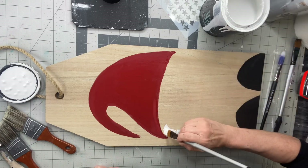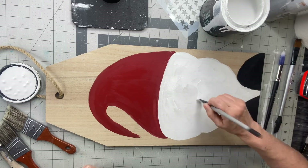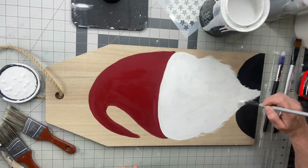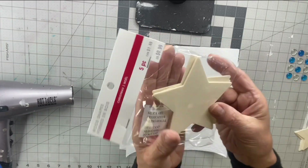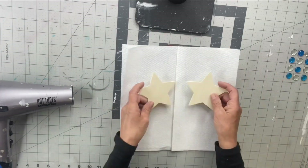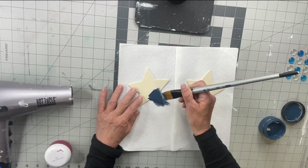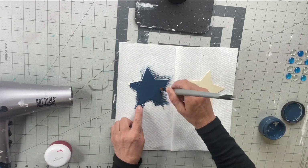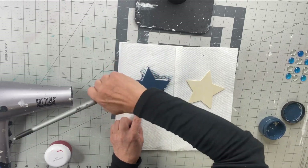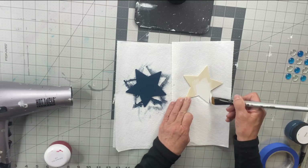Then I'm going to take the Snow Owl for his beard and create these little wispies at the bottom of his beard. I found these stars at Target — I'm going to take two. They came in a pack of six. I'm going to start by painting one with Bowie and the other Snow Owl.